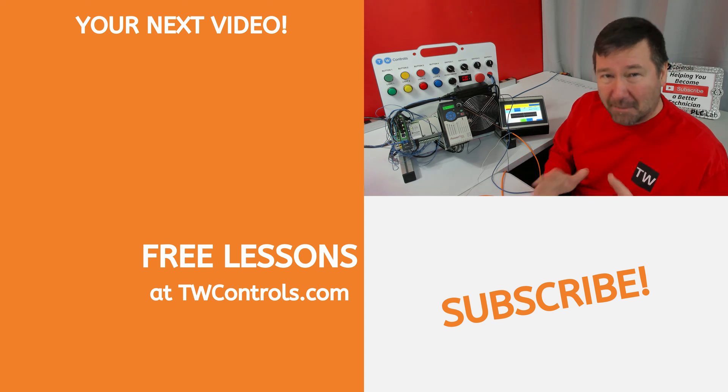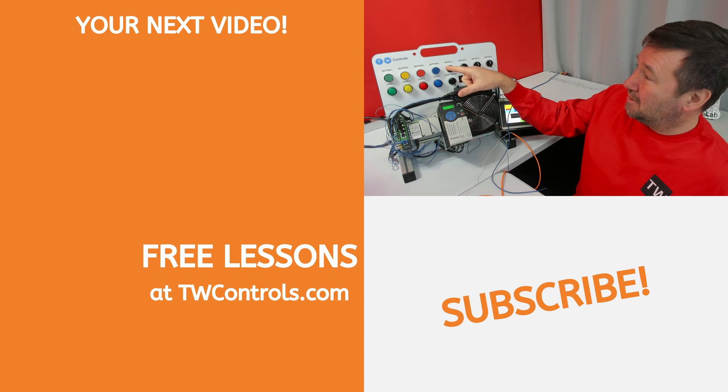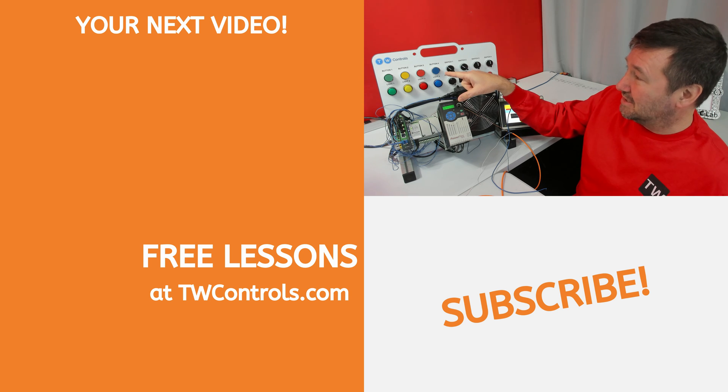About now you're probably wondering about the sinking and sourcing terms that I mentioned earlier. I have a video that explains them and shows you how to wire them on your PLC.